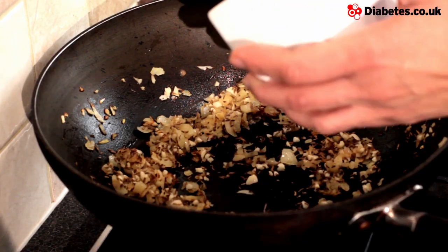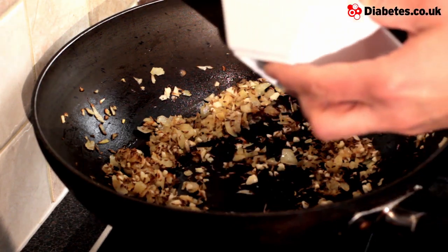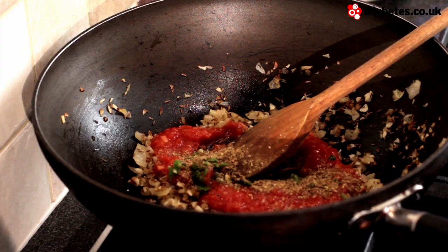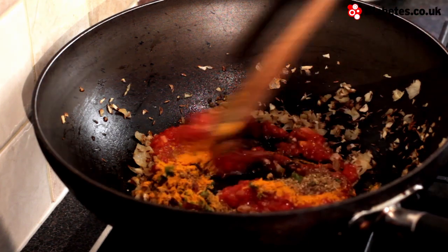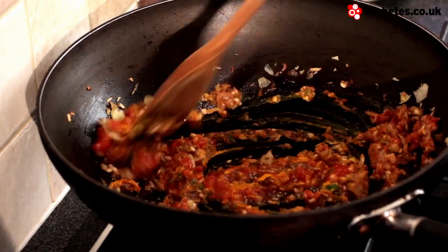Now that the onions are golden brown, we're going to add the garlic and the whole cumin seeds. Once the cumin seeds have gone a lovely golden brown colour, we're going to add our tomatoes, chilli, garam masala, and turmeric. We're going to mix all the ingredients together and wait for it to cook through for about three minutes.